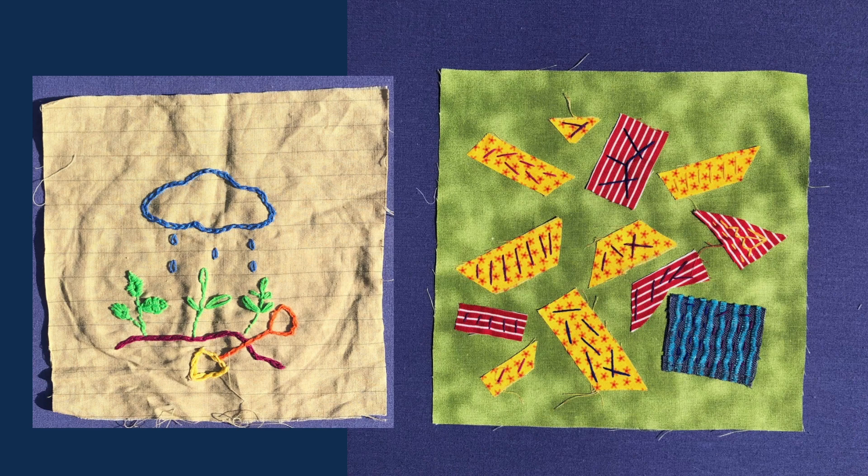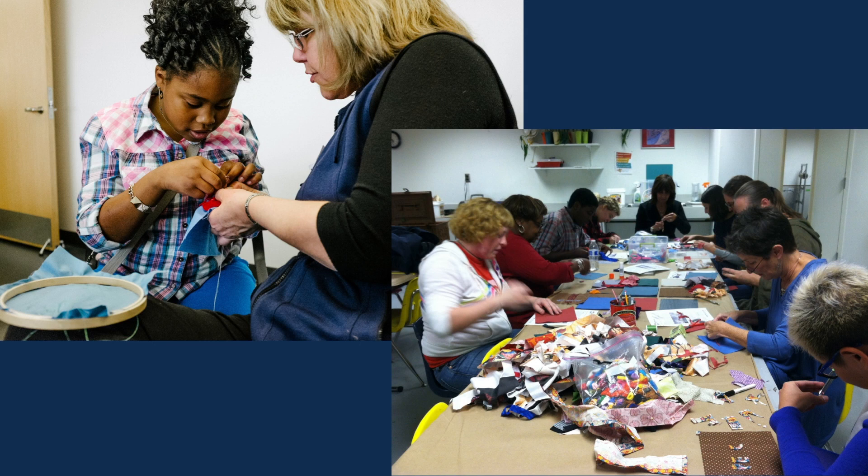It's a time-intensive process to draw out what your idea is and then to turn it into fabric and embroidery floss. It's time-consuming, so it is nice to have someone else come up with an idea that you can finish, because coming up with an idea is sometimes the difficult part.